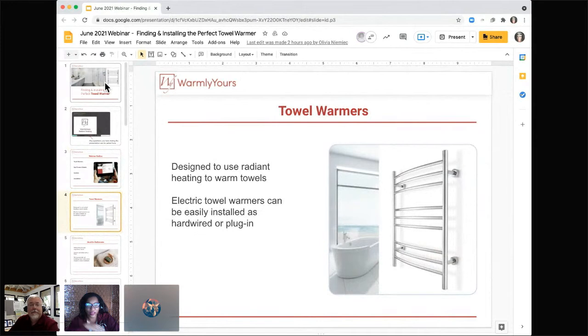Our towel warmers are electric towel warmers and they can be easily installed as hardwired or plug-in. They're designed to use heat for warming towels with our radiant heating. I've had a number of customers ask about how they can use their towel warmers — whether they're designed to have enough heat to warm the towels, rooms, or otherwise. Can you talk a bit about expectations here, Scott?